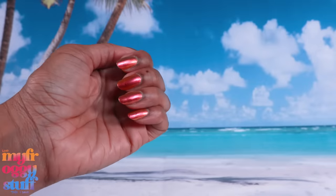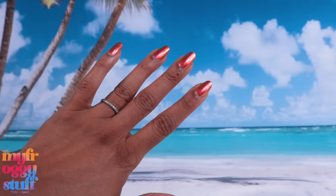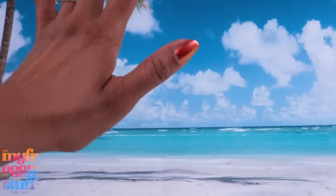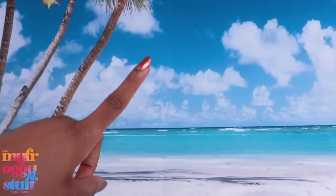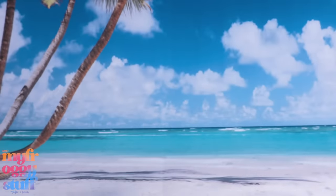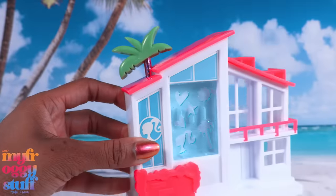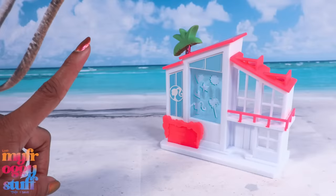What's up doll collectors, hobbyist fam, and besties! I'm Toya, an adult doll collector. Welcome to my mini verse. There is something I've been wanting to try: build a dream house.